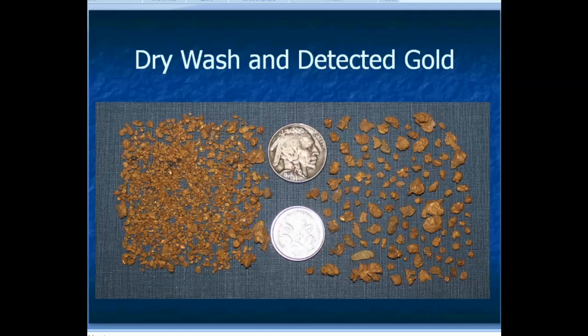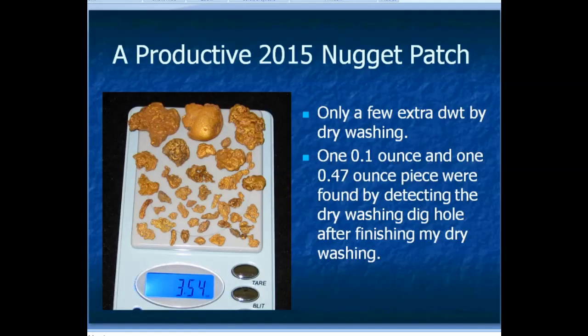On the right are the nuggets I got by metal detecting; on the left is all the fine gold and a few nuggets I apparently missed with my metal detector — all the fine gold and small pieces that I got by dry washing that same area. I literally doubled the amount of gold I got by dry washing. Pretty cool.